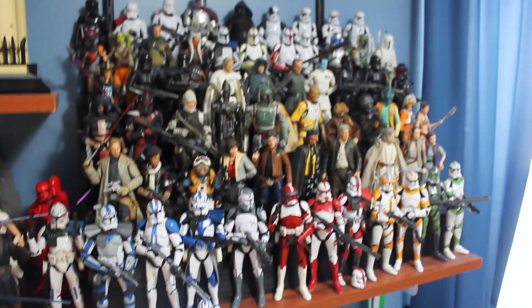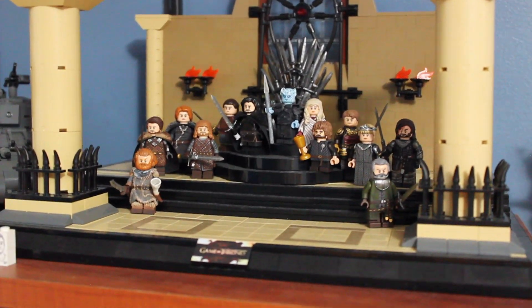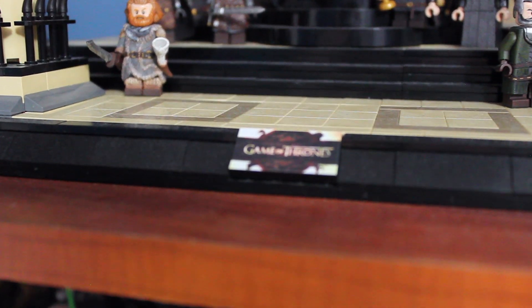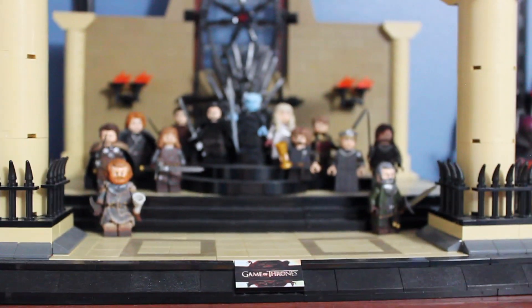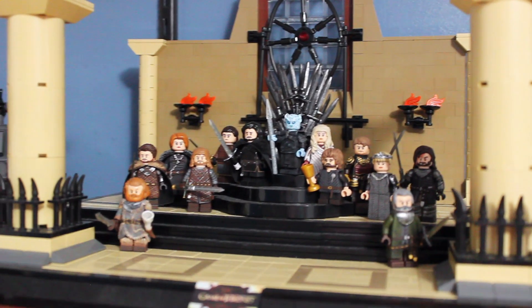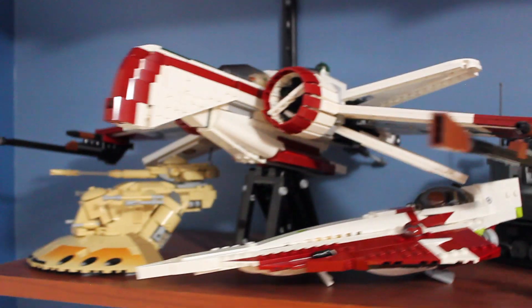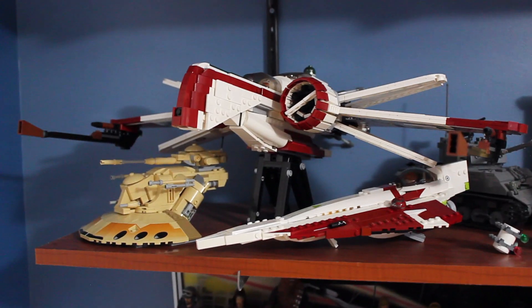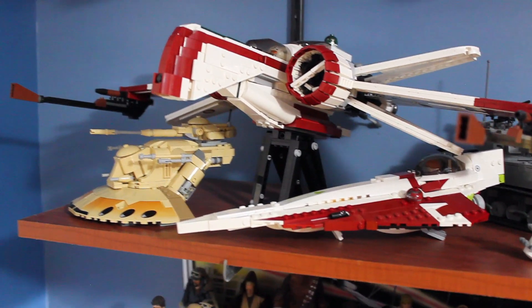Moving up to this shelf — this is the Game of Thrones figures display. Nothing really new up here. I do have Tormund and Davos finished, I just have to make the others to do a video on them. I finished up this whole display by finally getting a Game of Thrones logo on this tile, which looks great — that was printed by my buddy Chris over at Fig Factory. Over here I do have the ARC-170 finally built. My last collection video I just had it in bags, but here it is built and on a stand, with the AAT and the Delta-7 up here as well.